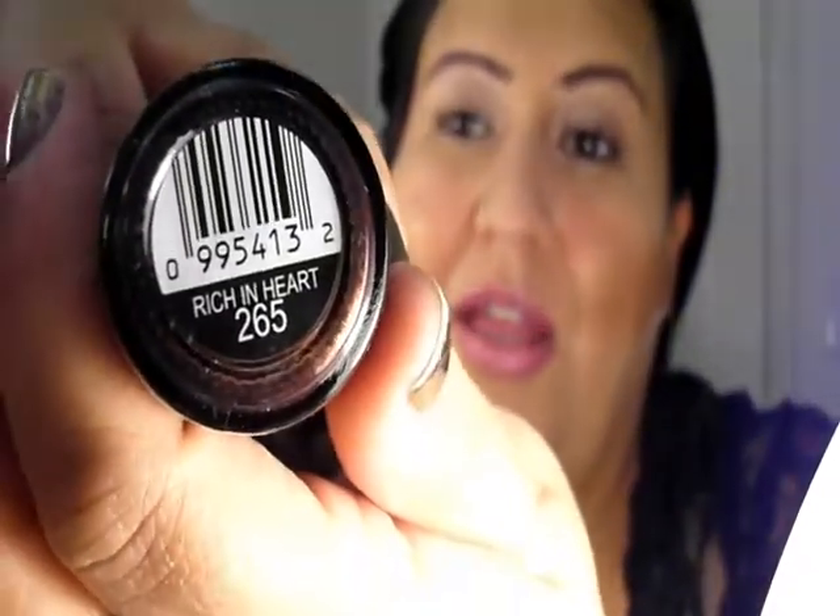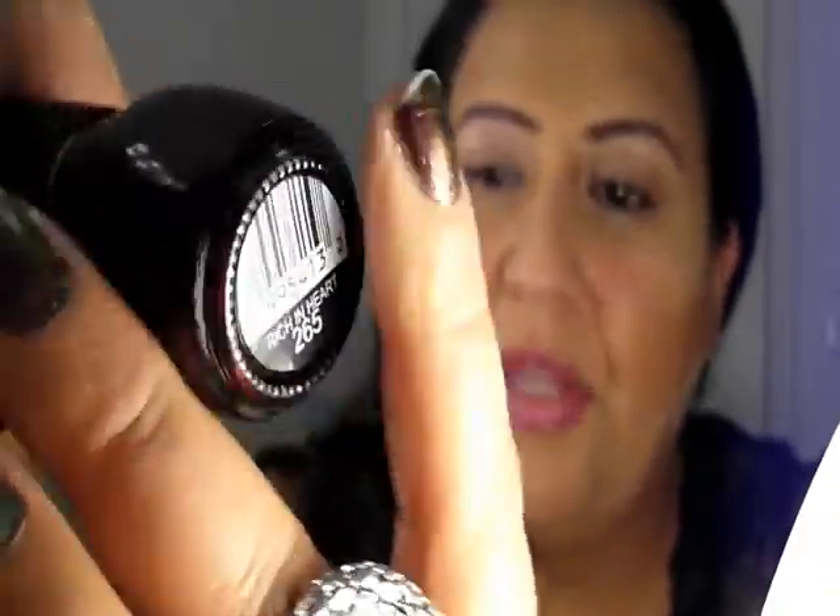This is also by Simple Colors and this is in the color Rich in Heart. I think that is a great name because of the color. I have not worn this yet because I'm barely transitioning my nails into fall. To describe this color, it is a deep, deep red with a little bit of chocolate brown in it and gold shimmer. And it is so pretty. I haven't heard anyone talk about this, so hopefully you guys can get your hands on it.